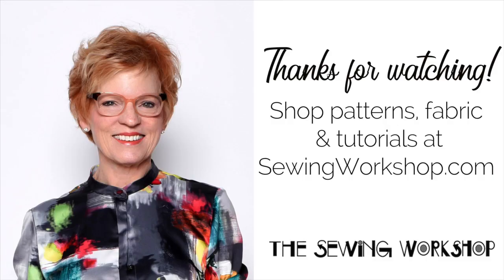Next week is fitting something — bust, I think. Stay tuned and we'll see you next week. Bye-bye.